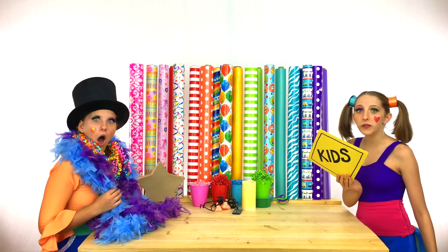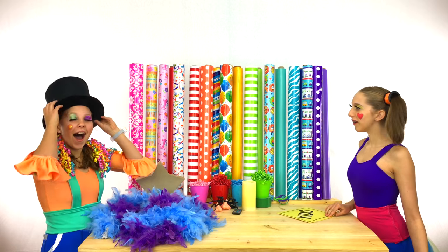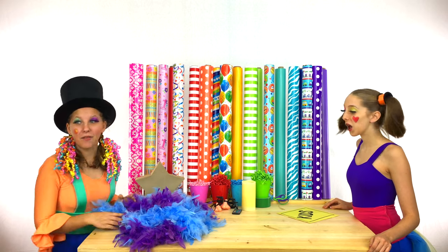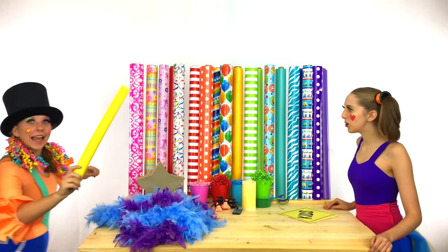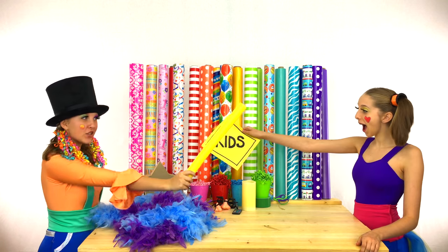The last thing on their list is a giant glow stick! Let me see what I have! Like this one? Whoa! That's perfect! It matches their logo!